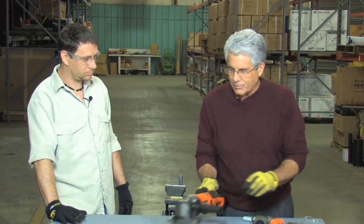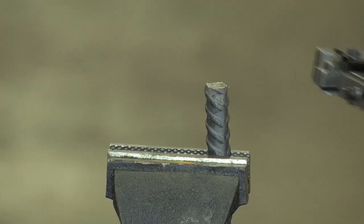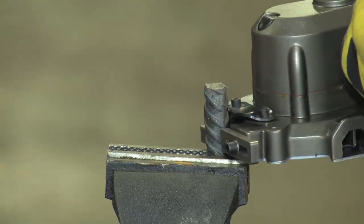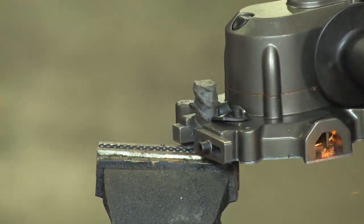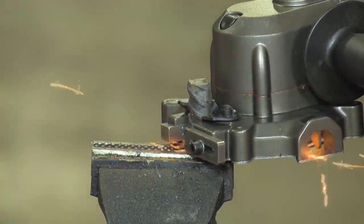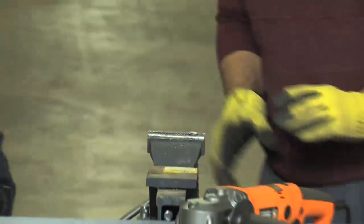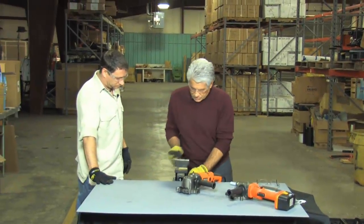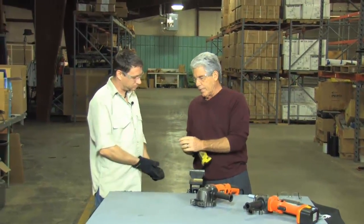I'm going to put on some safety glasses, and I'm going to show you on a number five bar just how easy it cuts. And this cuts it quickly and cleanly without a lot of sparks, and it's got a cold cut to it — so you can actually touch it and it's not hot at all.